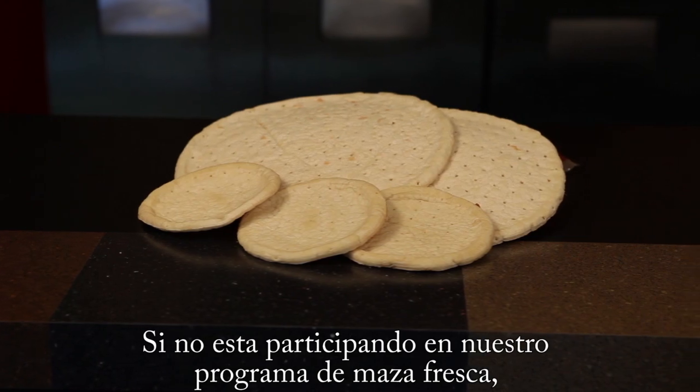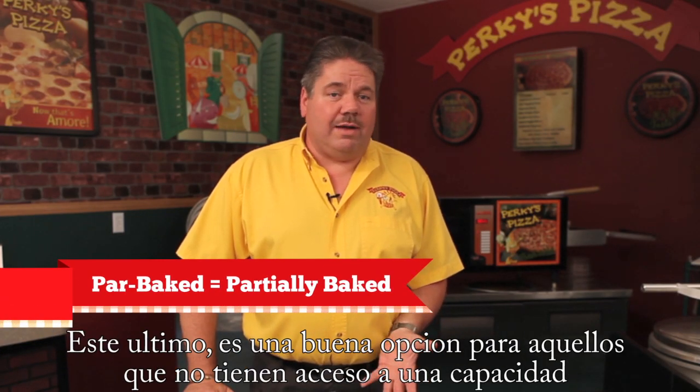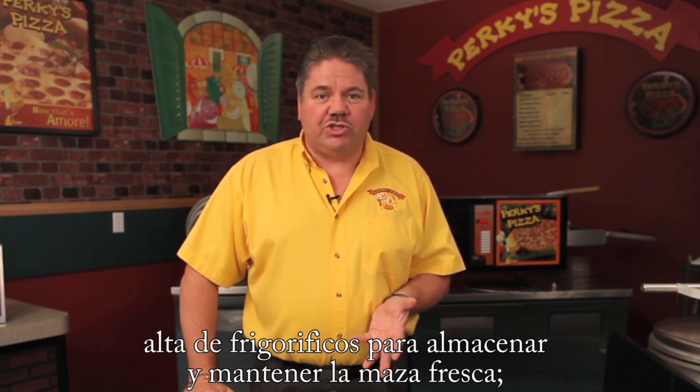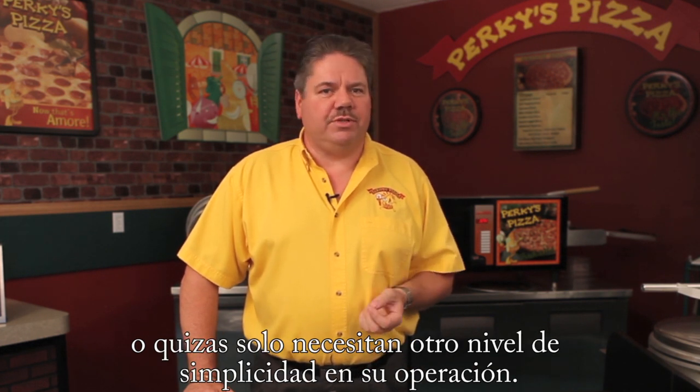If you're not doing our fresh dough program, most likely you're doing our par-baked crust. This is a great option for people who just don't have the freezer capacity to handle fresh dough, aren't so good at forecasting their business, or just need that additional level of simplicity.